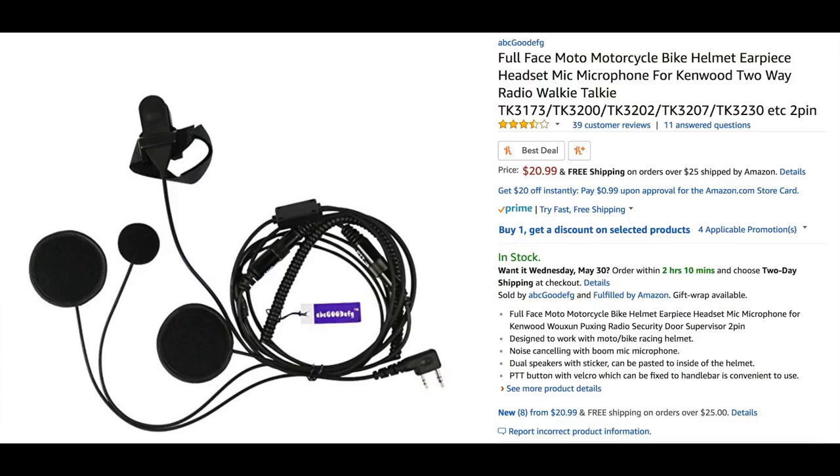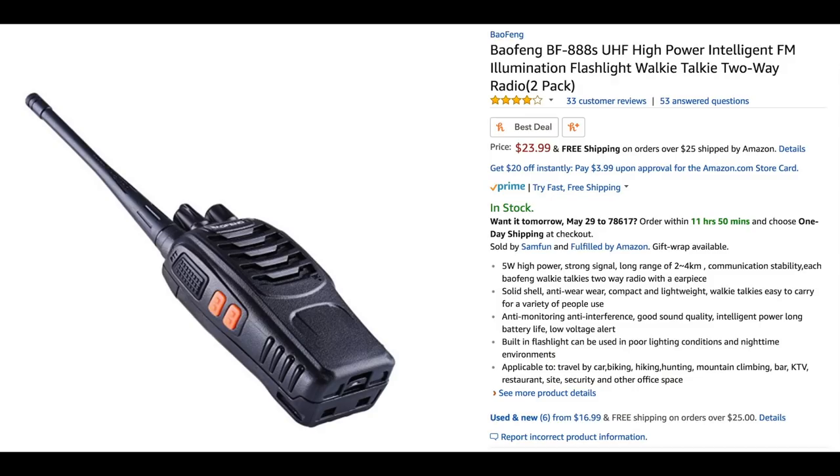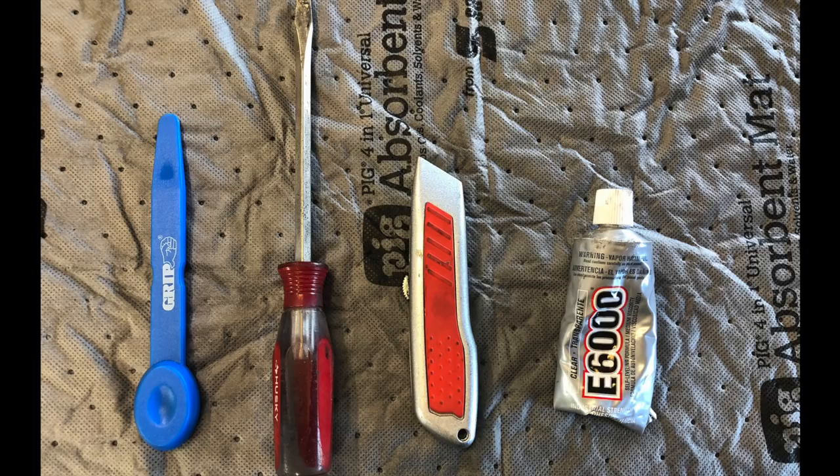This is what we'll be installing today, and I'll include all the links in the description below so you can go ahead and buy one yourself. You'll also want a set of radios compatible with the headset we're installing, some glue, a screwdriver, a razor blade, a plastic wedge tool, and some tape to hold things in place.